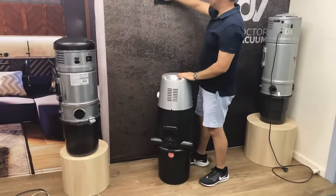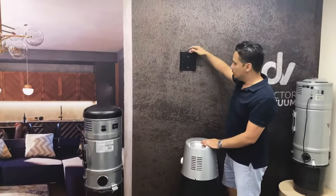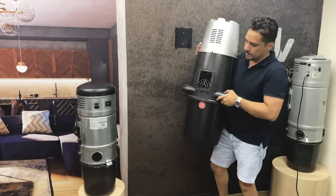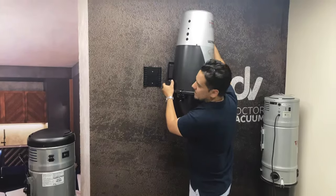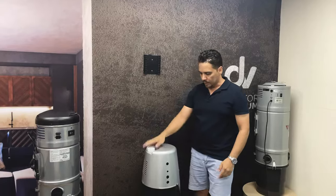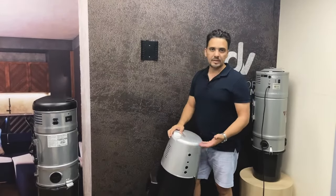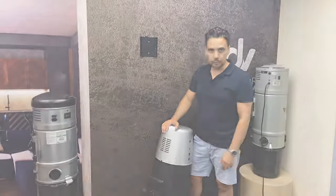What will be left is your mounting bracket. There may be metal or plastic, but essentially they all work on the same principle where the vacuum slides down into the bracket. And that's how you remove a ducted vacuum. Once that's done, you can bring it into our workshop and we can look at servicing the machine, replacing the motor, or repairing it for you at a more economical rate.